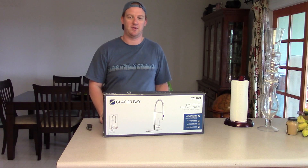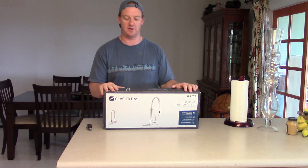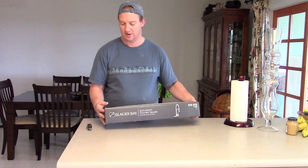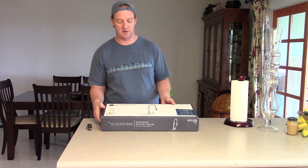Hi guys, it's Justin here and I'm going to do an unboxing of this Glacier Bay pull-down faucet. I got this at Home Depot. I think it was around $180.